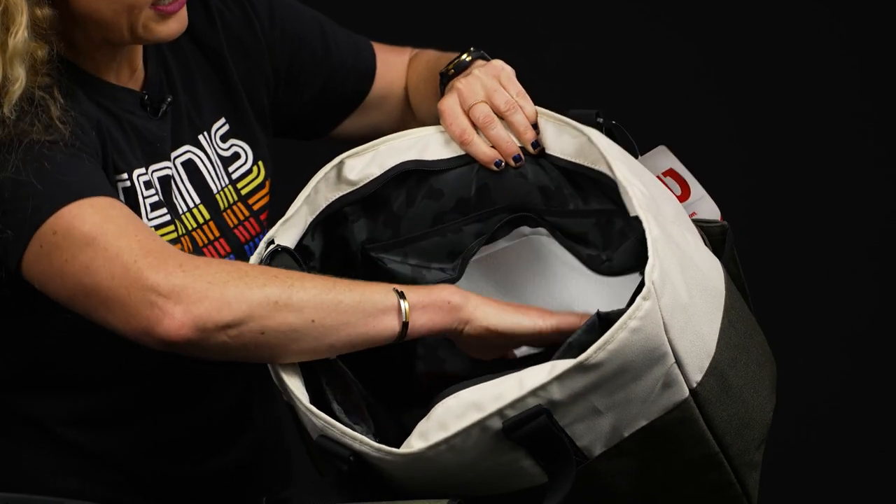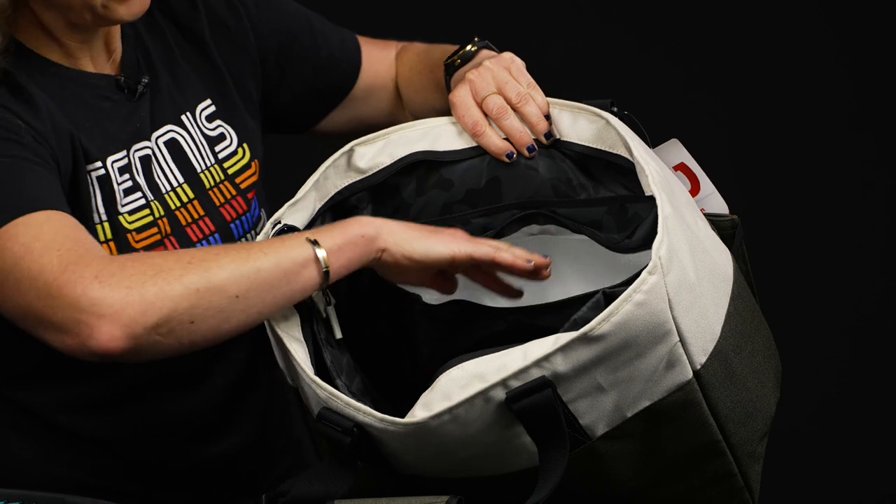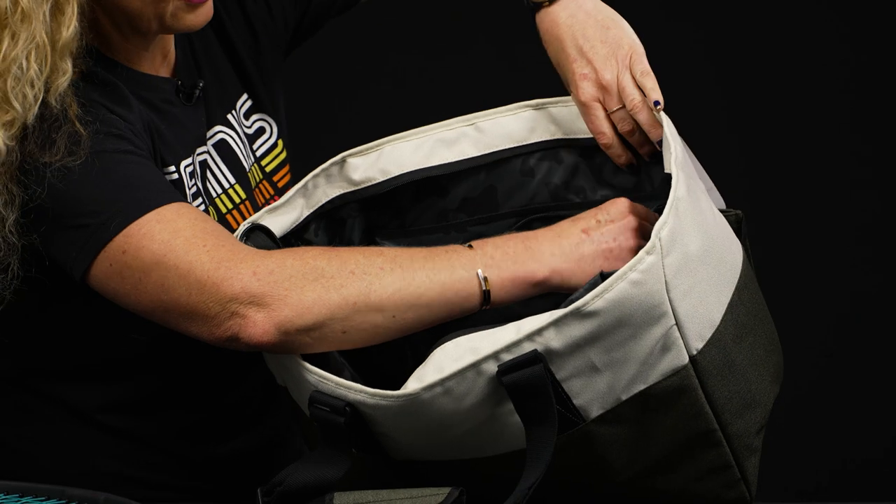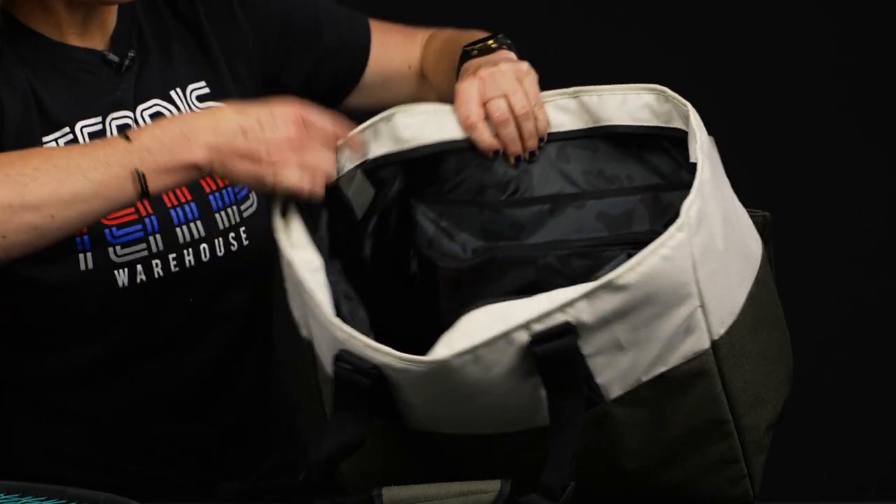This pocket does feature a thermal lining, so if you have some sports drinks or snacks that you want to make sure don't get overheated and stay nice and cool, this is going to be a really good spot for them.